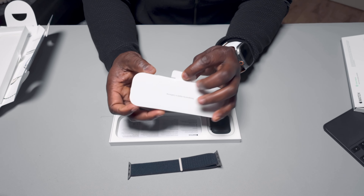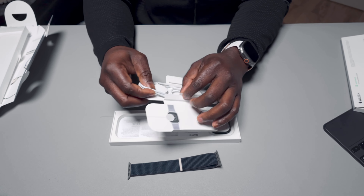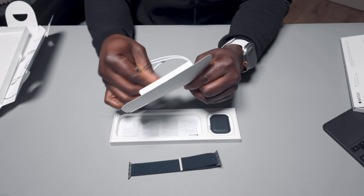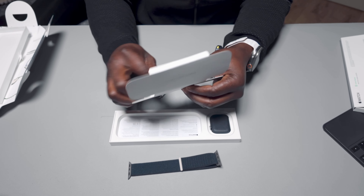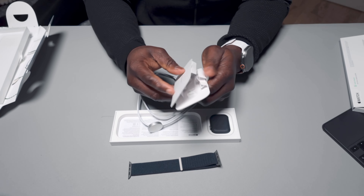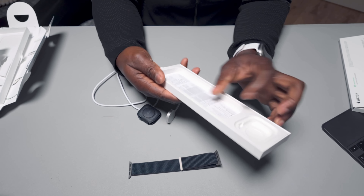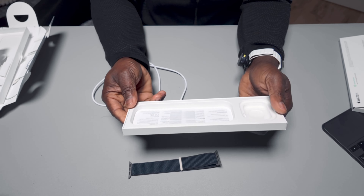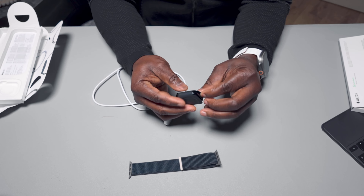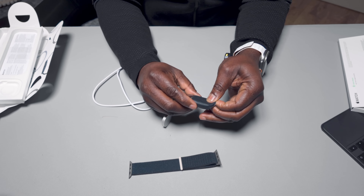We can still be using our Apple Watch, so here we go. We have a charging cable — yes, nice — and it's magnetic. We're gonna have the watch itself and the manual if you still need it.